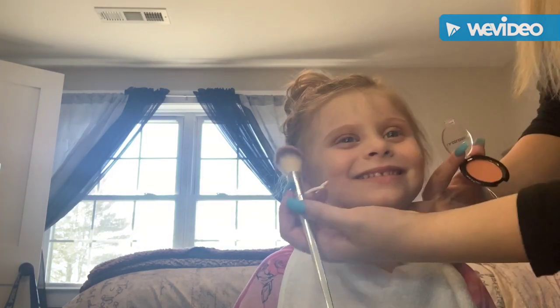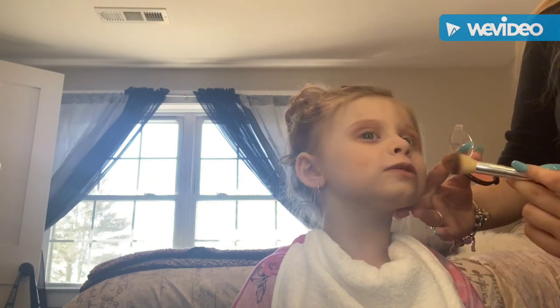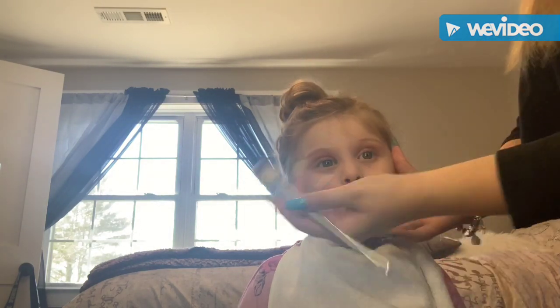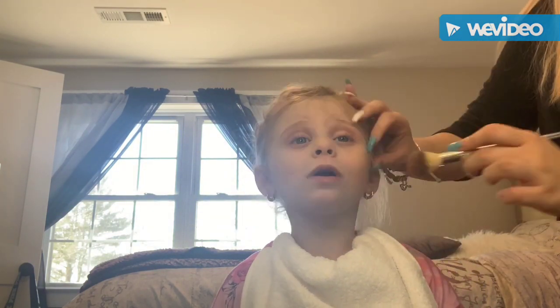After this, I'm going in with a blush from LA Colors, sweeping that across the sides of her face and making sure to blend that in after, because I didn't blend the first side in. Blending it in along her cheeks so it doesn't look too prominent on one side.